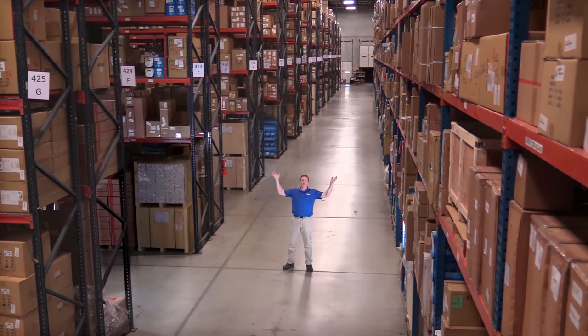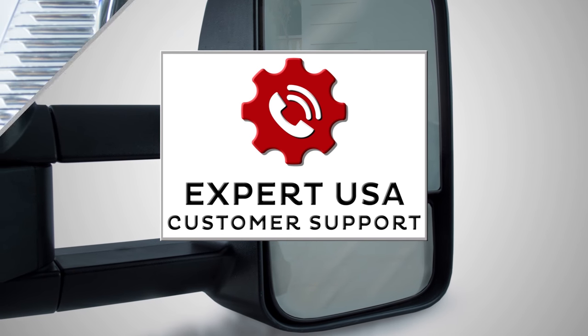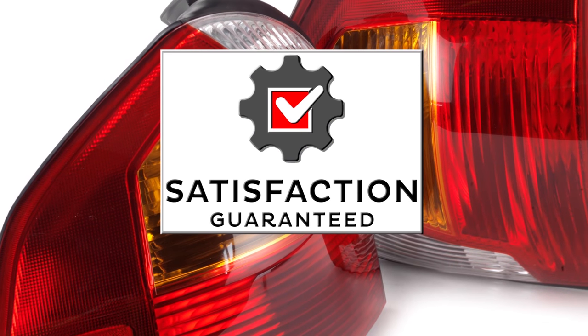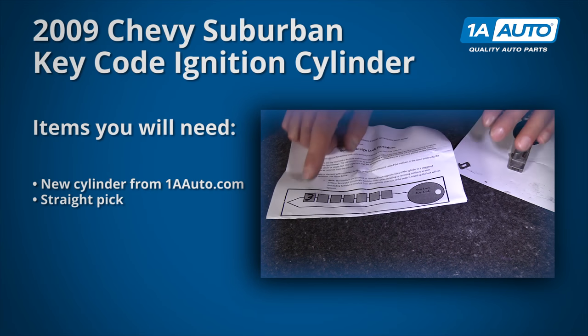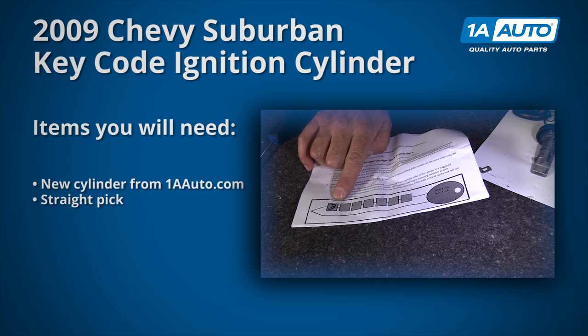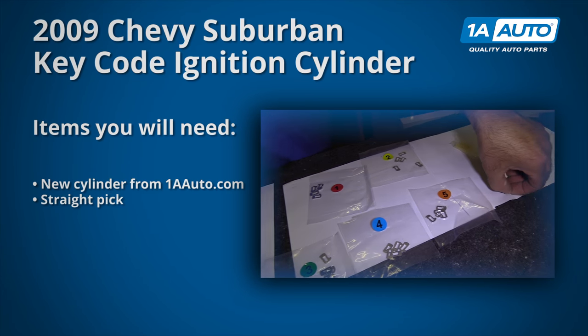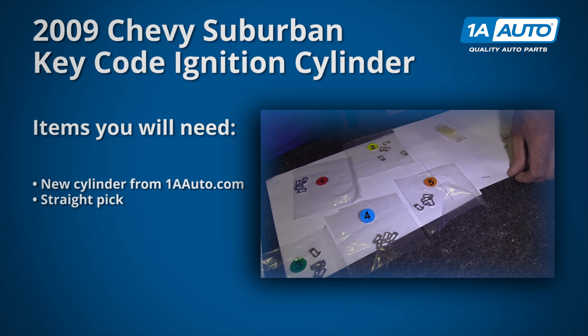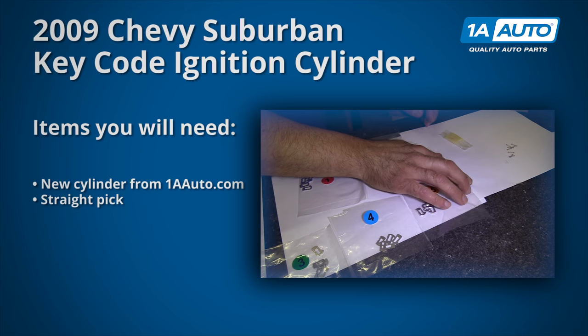Hi, I'm Mike from 1A Auto. We've been selling auto parts for over 30 years. In this video, we'll be key coding an ignition cylinder. Yours may be a little bit different, but the procedure should be the same for most cylinders. If you need parts for your vehicle, click the link in the description and head over to 1AAuto.com.